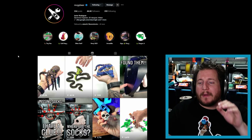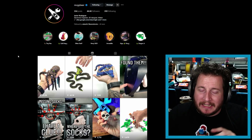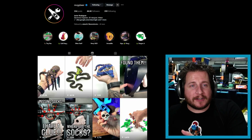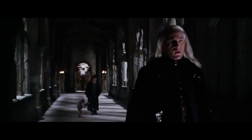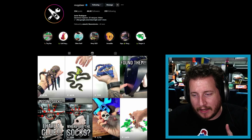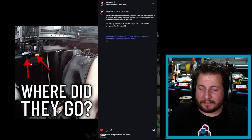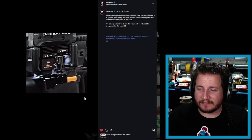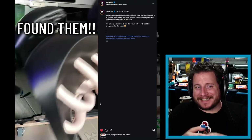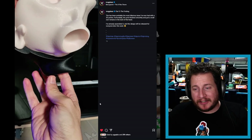Moving on to awesome designer McGybeer, who gave us a nice little hero's journey on Instagram about losing some socks. McGybeer's name is not Dobby so I think we're okay — master has given Dobby a sock. Let's take a look at exactly what happened. The socks are gone — they're inside the part.